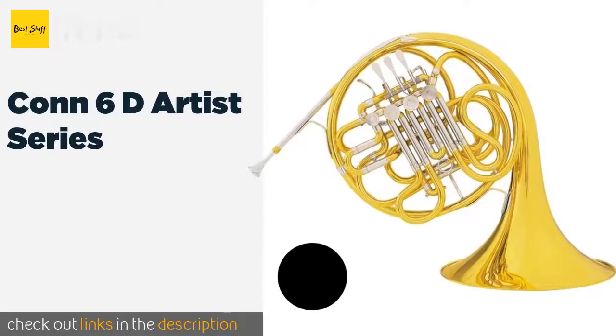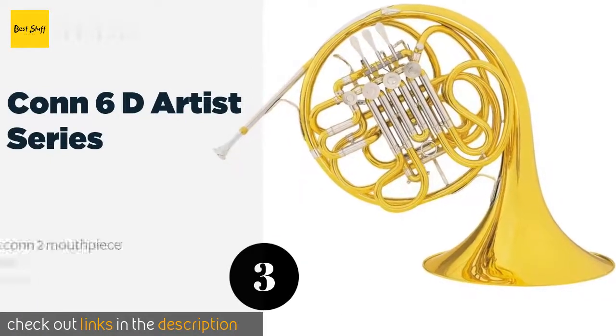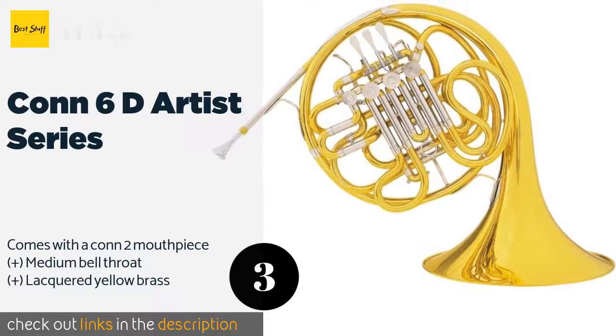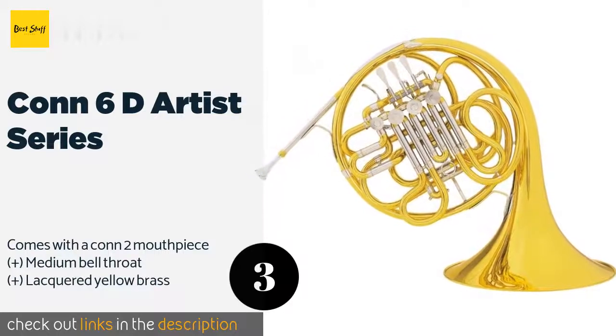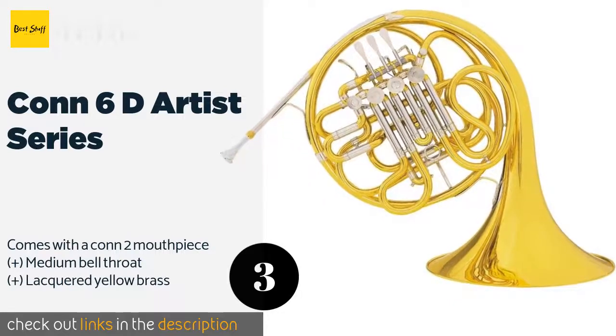The next product on our list is the KON 6D Artist Series. It's hard to argue against the KON 6D Artist Series being one of the most well-known and trusted models. It's actually a slightly smaller version of the company's renowned 8D, and its lighter weight and more compact shape make it a great choice for young beginners. The price is approximately $2,495.